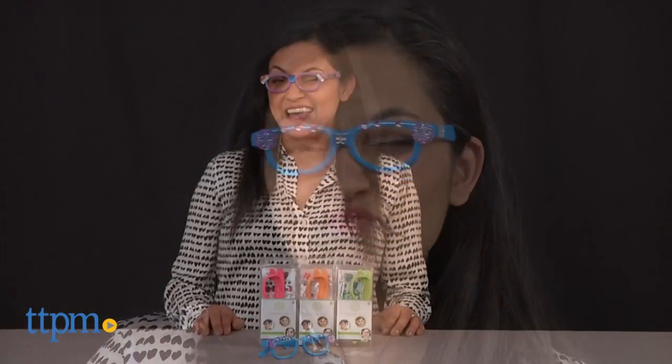I see you looking at me with those fancy glasses! Hey everyone! This is Maria with TTPM, and here we have Nulu's.